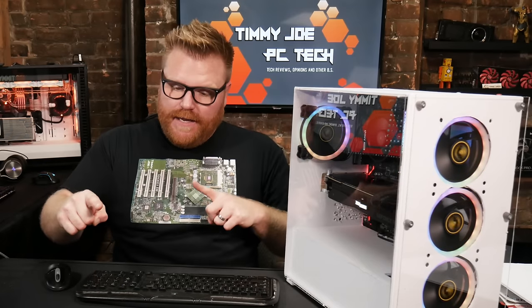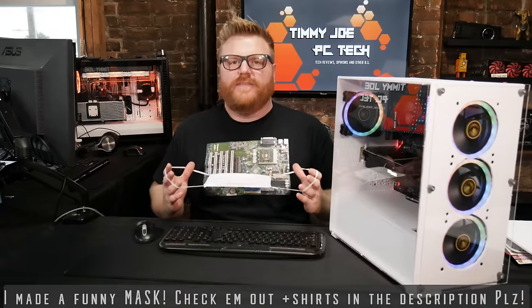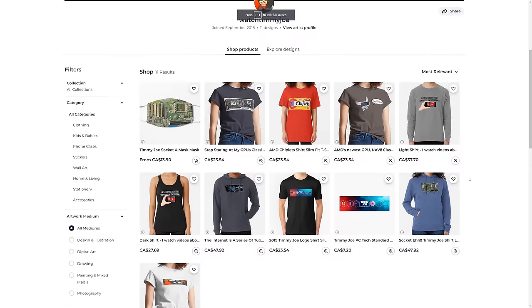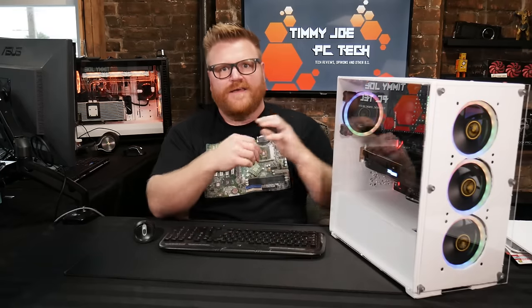All it takes is a little elbow grease, a little direction from your old pal Timmy Joe, and a little trip to the dollar store. Before I get into it, check out redbubble.com — link in the description. I made a motherboard mask, a Socket A motherboard mask, and all kinds of shirts making fun of AMD, Navi chiplets, stuff like that. Then we'll get into this right after the intro and a sponsor spot for Be Quiet.